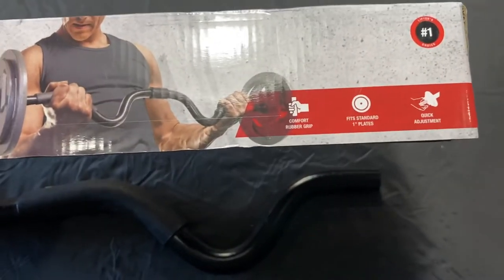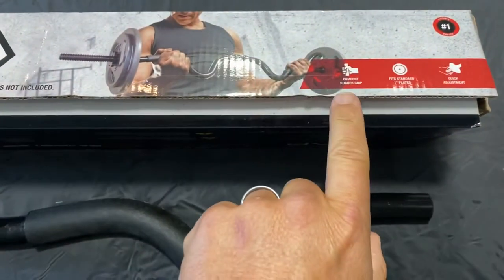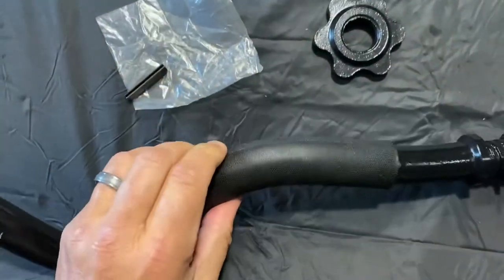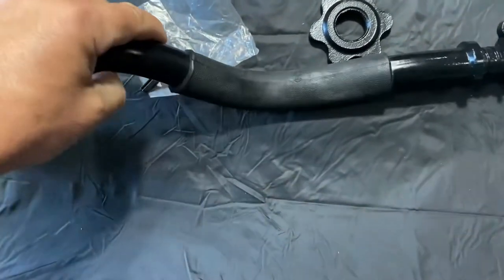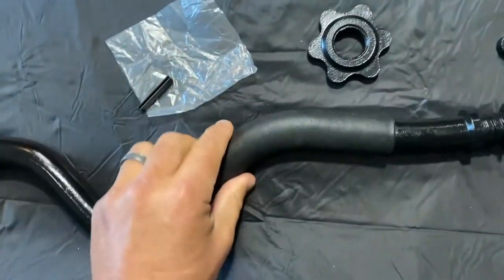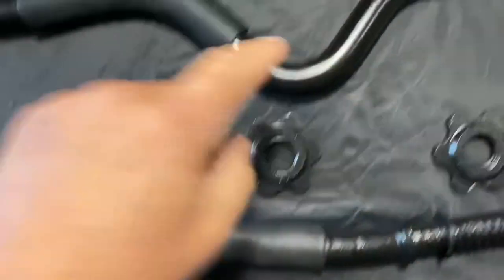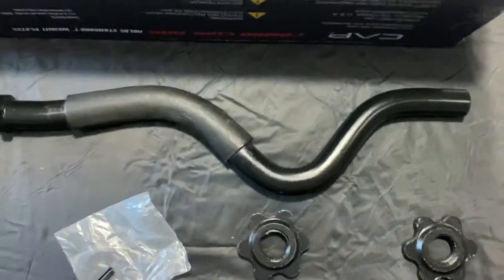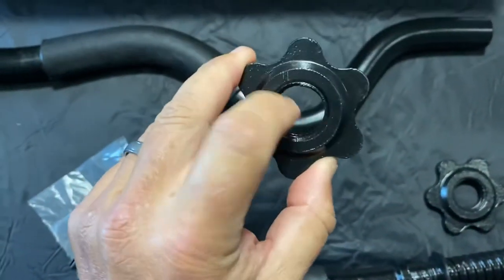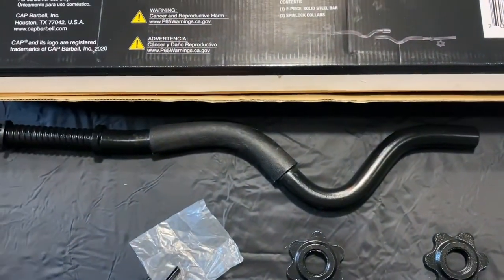There is a quick adjustment for the spin — that's what they call it — so they're really easy to use. They have a comfort grip; it's kind of plastic or rubber, it's got a little bit of give to it. I actually think it's smarter that it's a little more stout than just regular rubber. These fit standard one-inch plates, like you see in the picture, so the inside diameter of the plate is one inch, just like the collar.